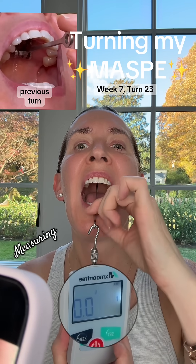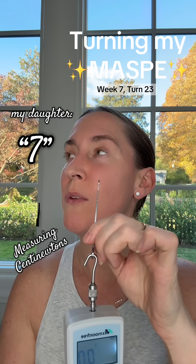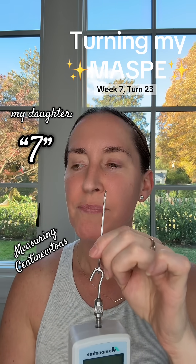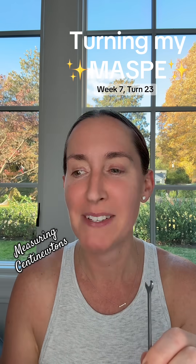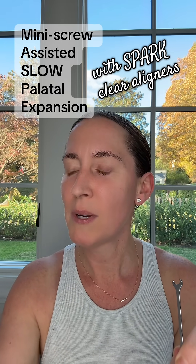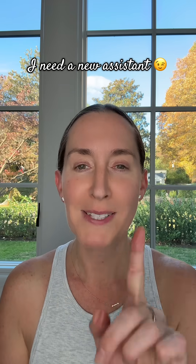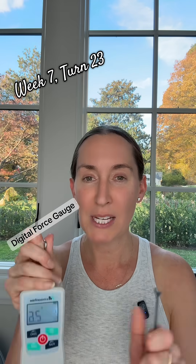My daughter was playing a joke on me — she told me the gauge went up to seven, which scared me. I told her it can't go above seven. But we paused and I went back to check my video. I'm at week seven, turn 23, and she forgot we were recording.